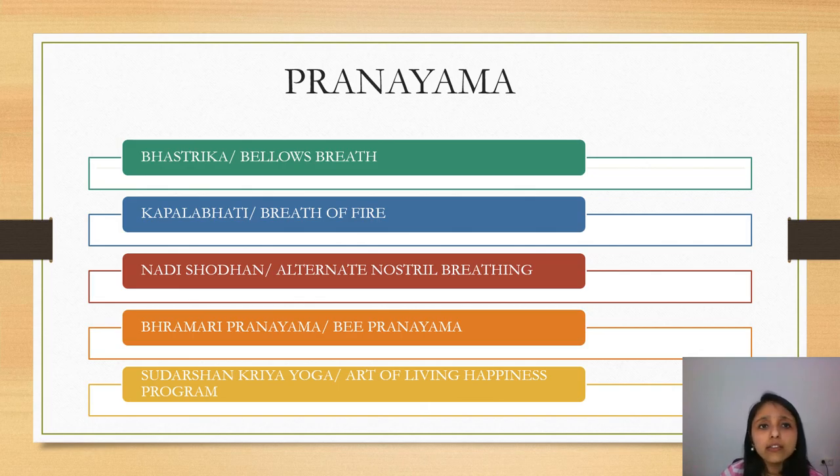After Yogasanas, coming to Pranayama. Pranayama are yogic breathing techniques. We are channelizing the breath and creating a feeling of wellness in the whole body and the mind. Breath is the connecting link between the body and the mind, so in order to achieve optimum mental and body health, we can definitely make use of the breath.